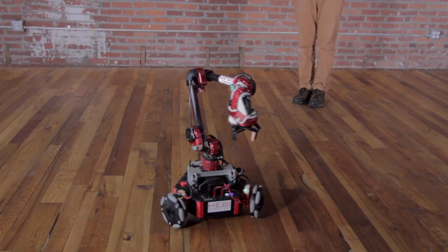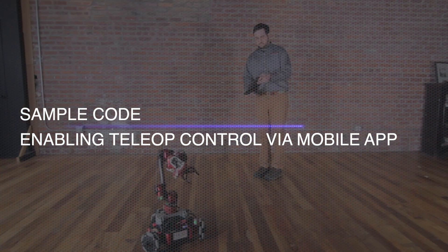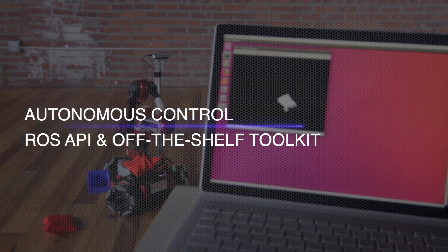Right out of the box, she's ready to roll. Rosie comes equipped with sample code, enabling tele-op control using a mobile app, or autonomous control using a ROS API and off-the-shelf toolkit.